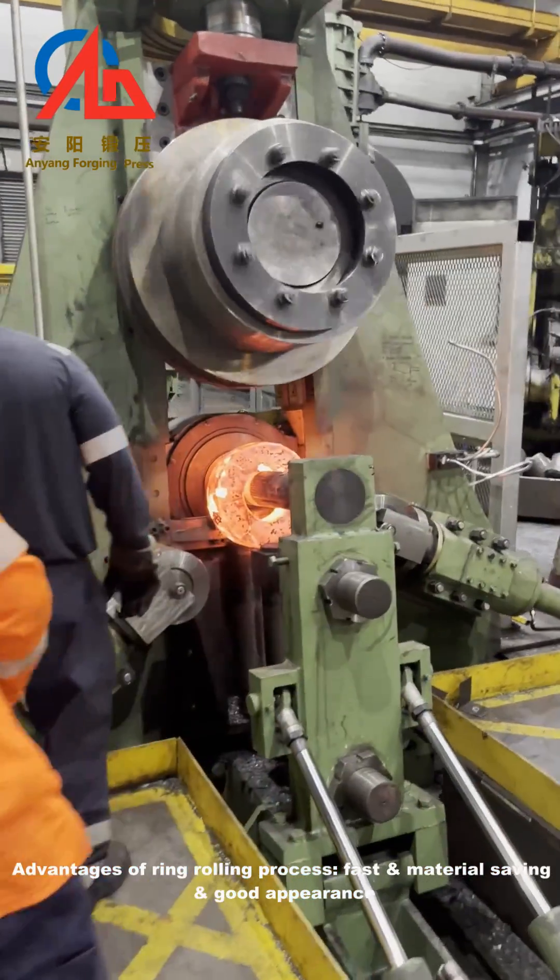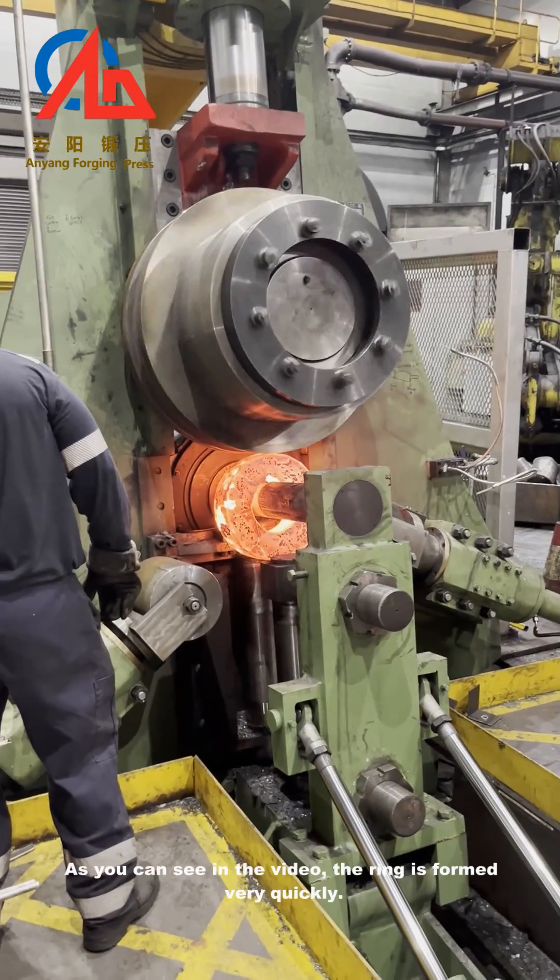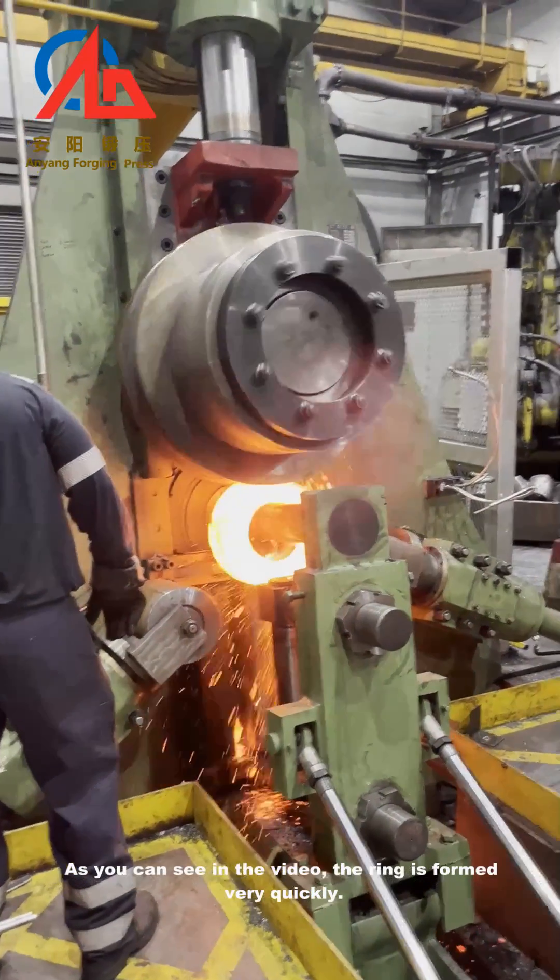Advantages of the ring rolling process: fast, material saving, and good appearance. As you can see in the video, the ring is formed very quickly.